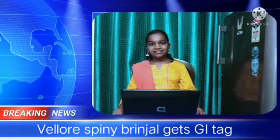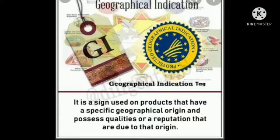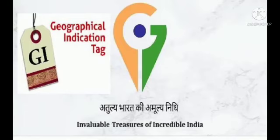What is GI Tag? It indicates Geographical Indication. It is a sign used on products that have a specific geographical origin and possess the qualities or reputation that are due to that origin.